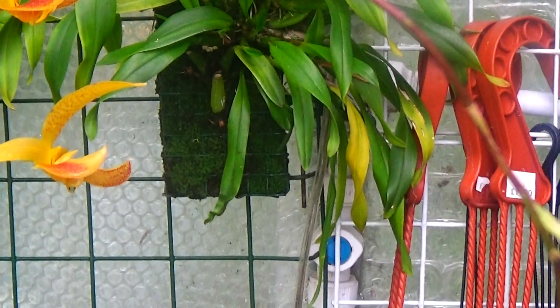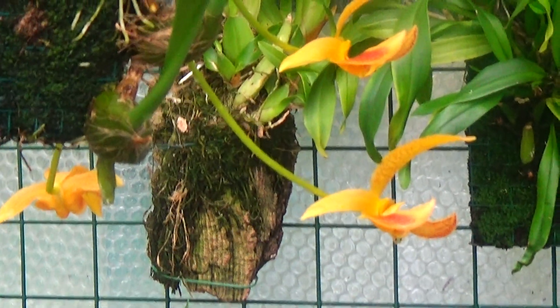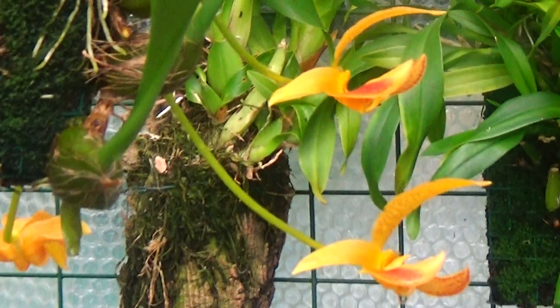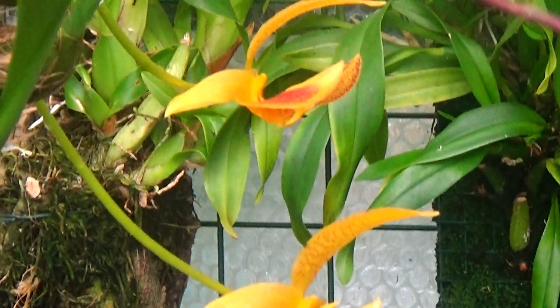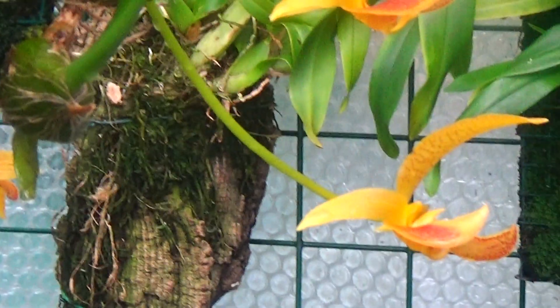Oh, and there is what I meant to show you before — it's the Bulbophyllum that's come out with four flowers on. Strange flowers, but some people like them.